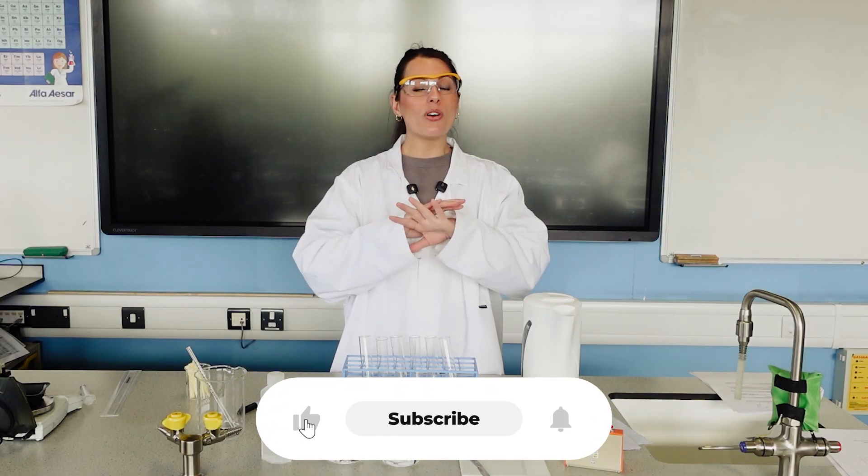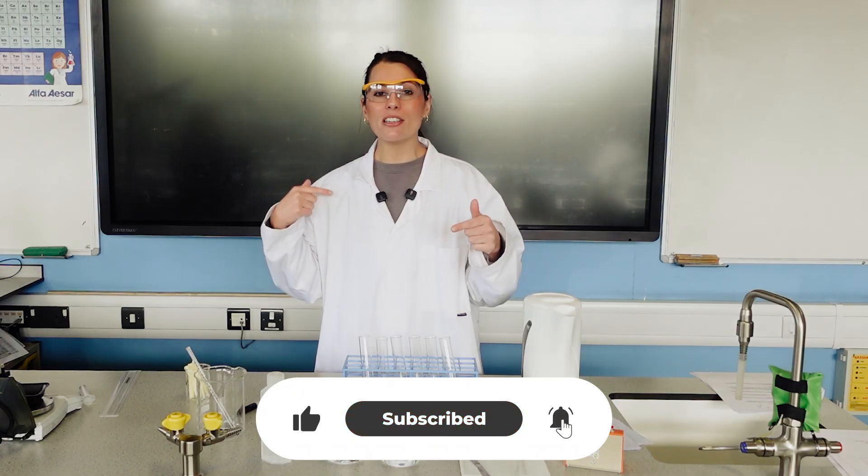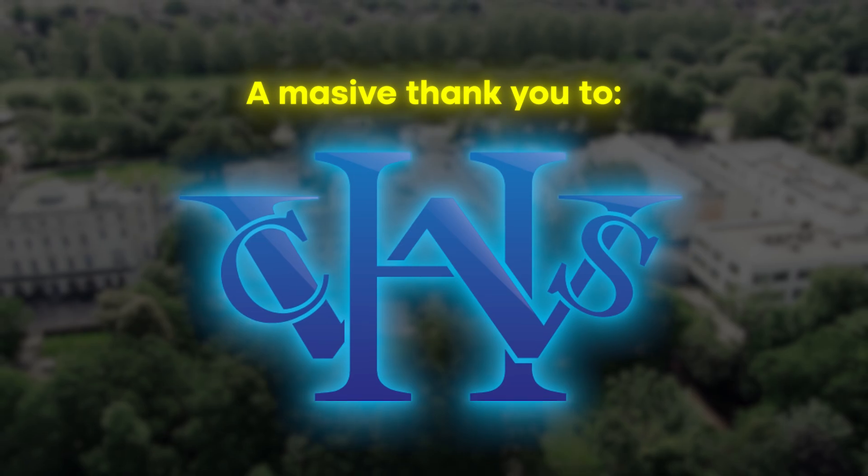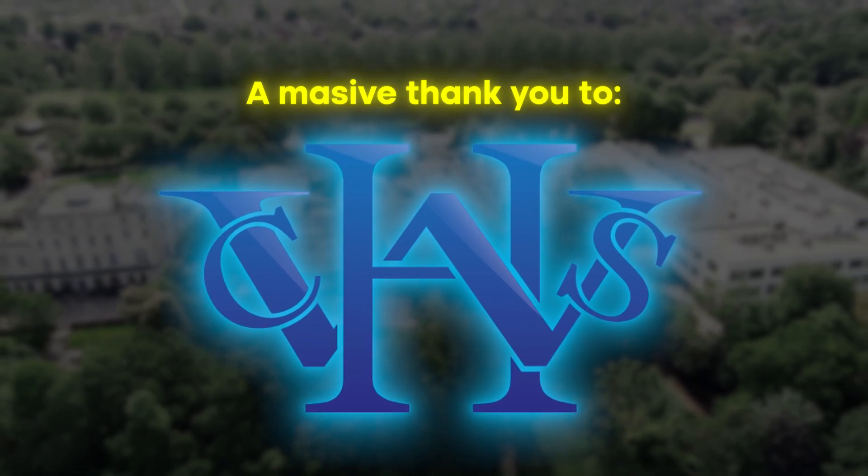I've got a video like this for all of the required practicals so click subscribe and you'll be notified as soon as each one comes out. A massive thank you to Woodford County High School for having me in today to film all of these practicals.